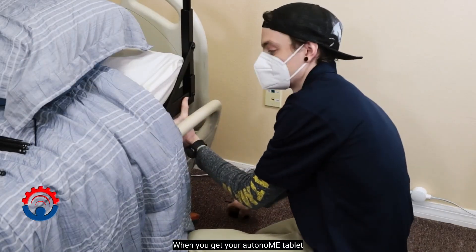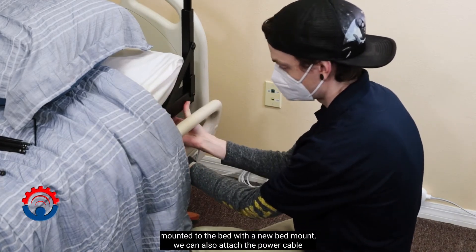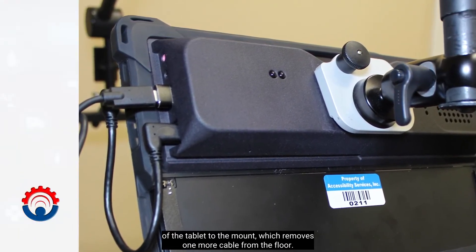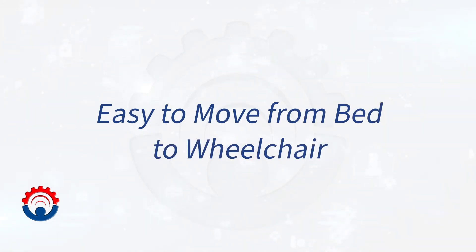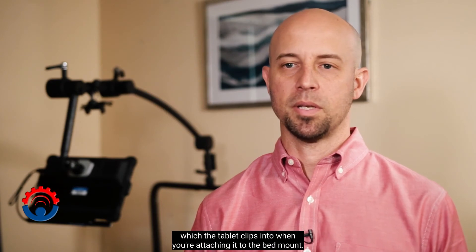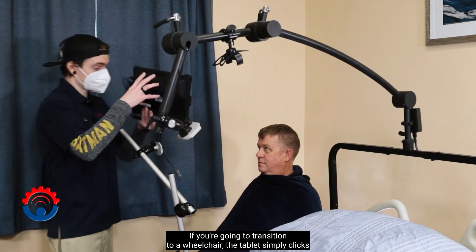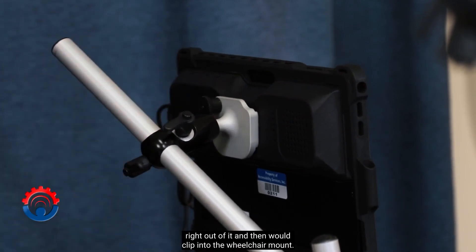When you get your autonomy tablet mounted to the bed with the new bed mount, we can also attach the power cable of the tablet to the mount, which removes one more cable from the floor. We have a simple receiver mechanism which the tablet clips into when attaching it to the bed mount. If you're going to transition to a wheelchair, the tablet simply clicks right out and then clips into the wheelchair mount.